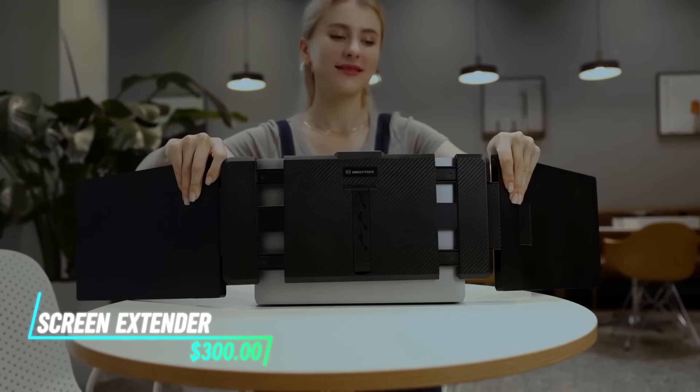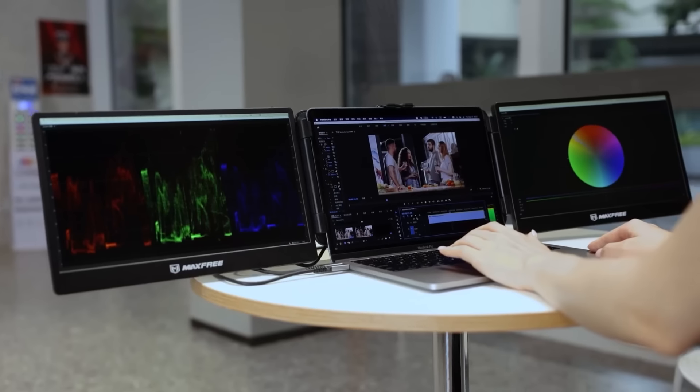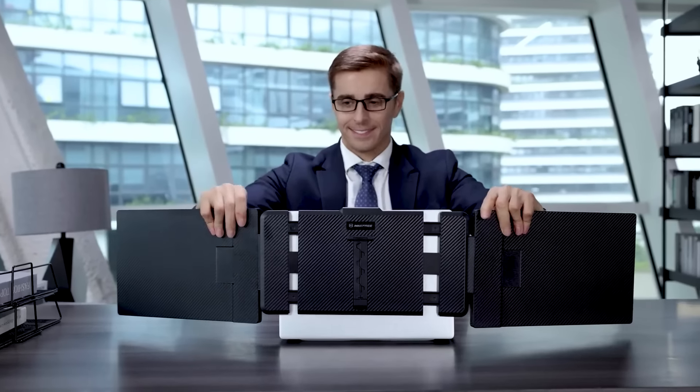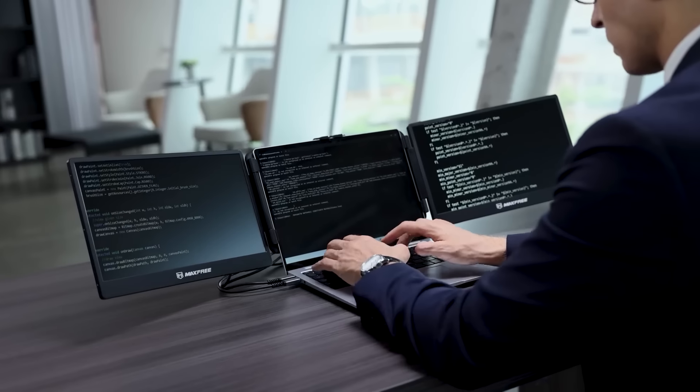This device adds extra screens to your laptop, enhancing productivity. It attaches easily to the back of your laptop with a simple clip. The screens are lightweight and fold for easy transport. You can adjust the angle to get the perfect view. It connects via USB, providing a seamless extension to your existing display.